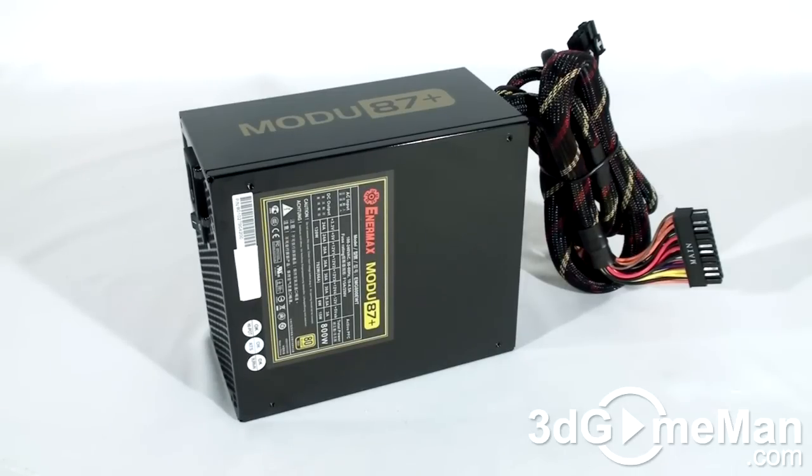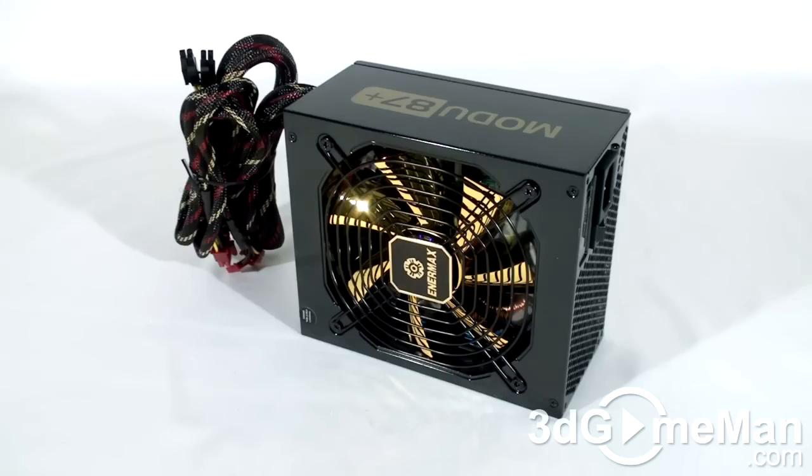There are a number of important things to remember when selecting a power supply. First is wattage — determine how much wattage you require based on the hardware you'll be installing. Generally, a medium to high-end gaming rig requires a 500 to 700 watt power supply. For a hardcore system, select around 800 watts. If you're building an extreme gaming rig with a top-of-the-line video card setup and lots of other hardware, select 1000 watts or greater.